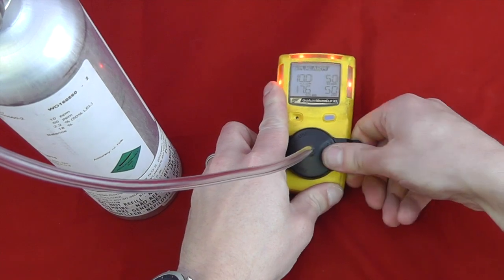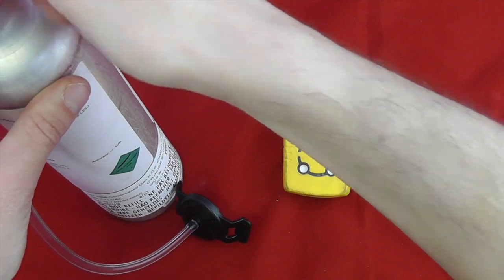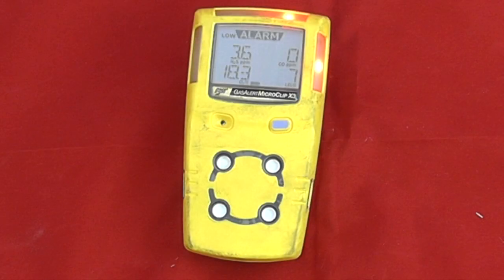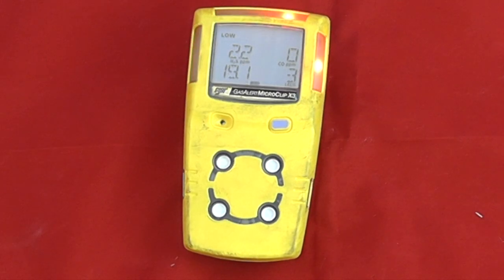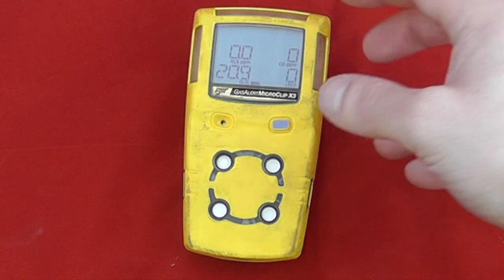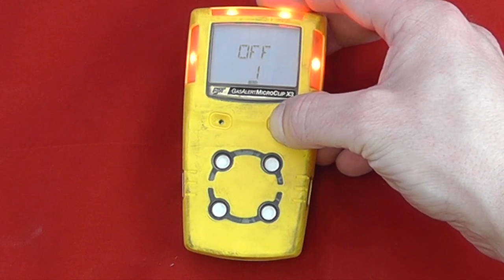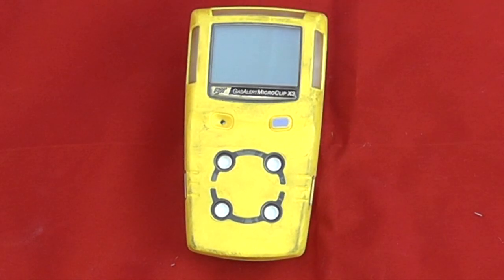The instrument will still be in alarm states but will return to normal operation. This gives us a good demonstration of the alarms, and we can see it achieves normal functionality pretty instantaneously. To switch the instrument off, press and hold the off button for the full three, two, one countdown and release — the instrument is now off. The unit will run for approximately 16 hours from a full charge and takes around four to five hours to fully charge.